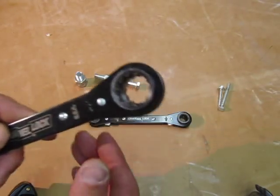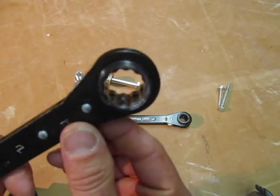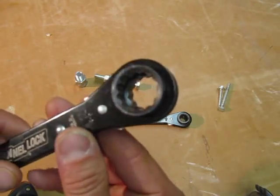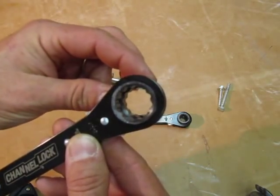It was very interesting. If you look closely — it's tough to see probably on the camera — but the teeth, you can see the difference in the teeth. This side is a little bit bigger than the back side.